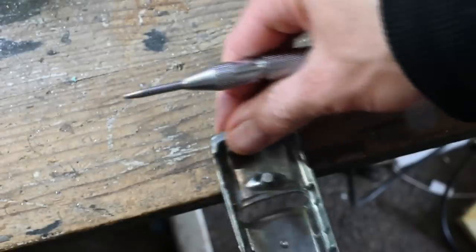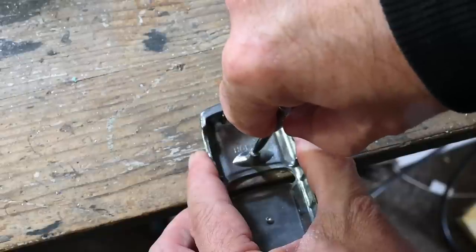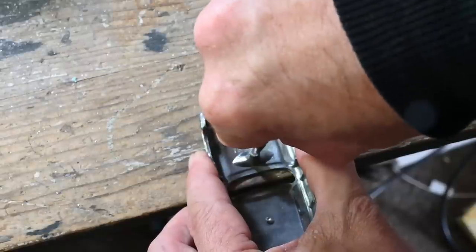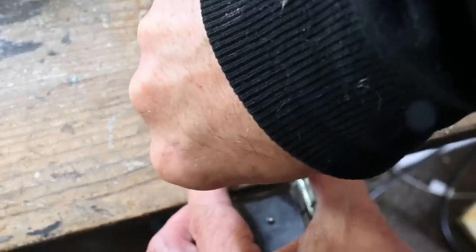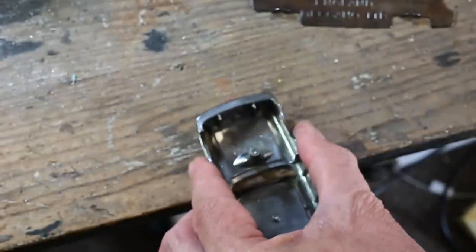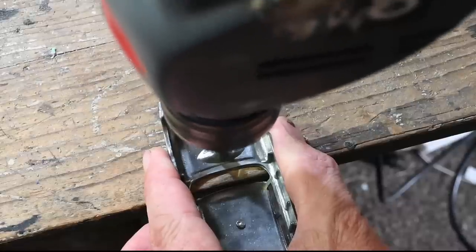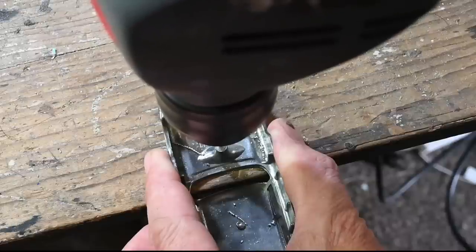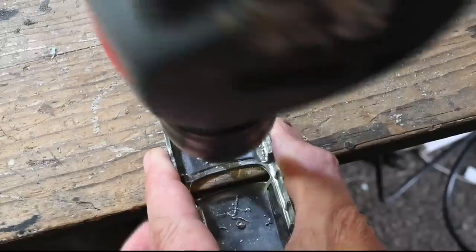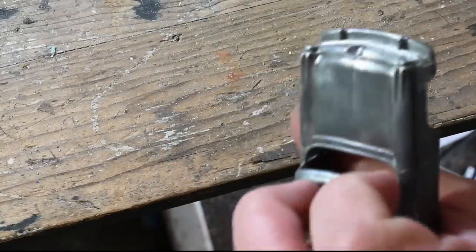Next I'm going to drill and tap those posts so I can use a couple of screws to put it back together. I'm using a centre punch to mark out the centre of the posts, then I'll drill them out with a 1.7 millimetre drill. I'm using a 2-56 tap and 2-56 button head screws.